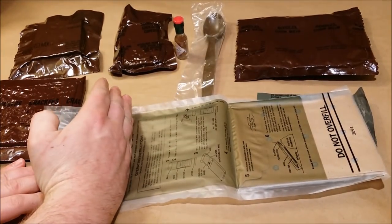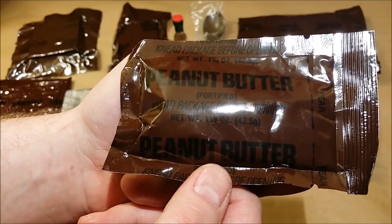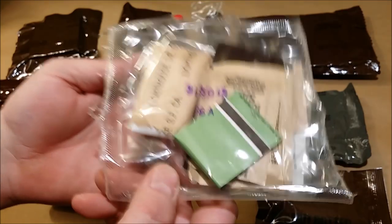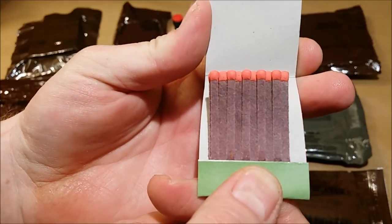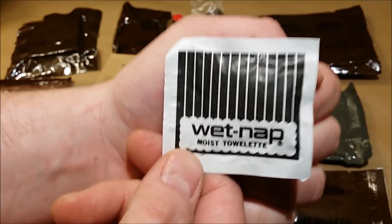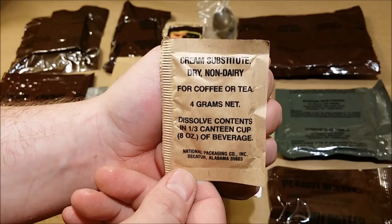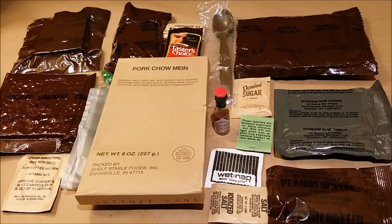The flameless ration heater bag is a lot longer than the bags they use now — it's got another three inches at least. We'll check that out. There's a package of peanut butter that says 'knead package before opening' — that is very important with MRE peanut butter, make sure to knead it very well. The main entree is pork chow mein, packed by Shelf Stable Foods Incorporated, Evansville, Indiana. The accessory packet has: matches with red tips by DD Bean and Sons, North Carolina; a wet nap; six grams of Domino sugar; a package of lighthouse ration coffee; Taster's Choice four-gram pack; four grams of dry non-dairy cream substitute; four grams of iodized salt; and two green Chiclets.